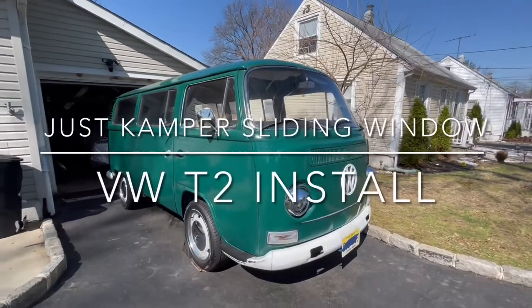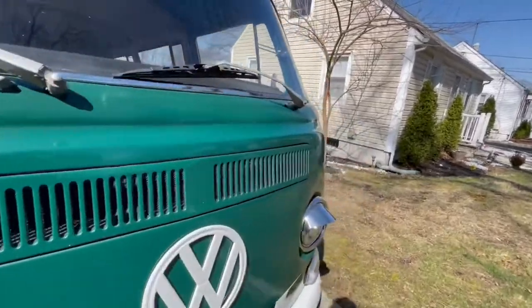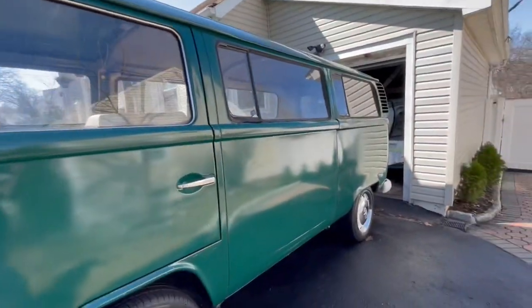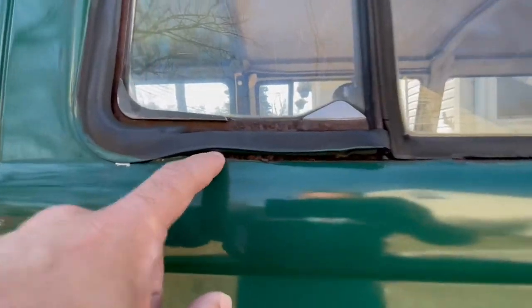We're having an unusually warm March day here in New Jersey, around March 18th or so, and I want to take advantage of that today. This bus, since I got it, has had a couple of areas of concern under here, so I went ahead and purchased new windows for it.